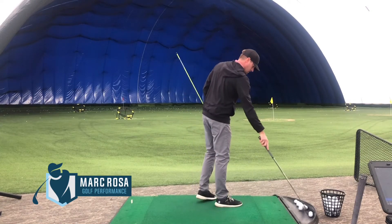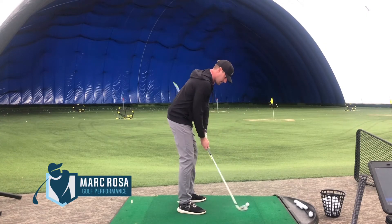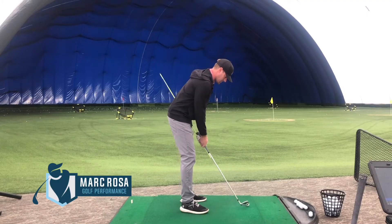We're really trying to add rotation with the lower body and have that stick not hit us. We're just going to take short little swings, go waist high, then follow through and make sure that stick doesn't hit us.